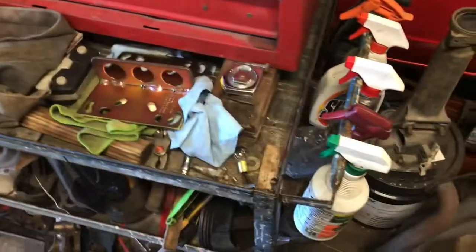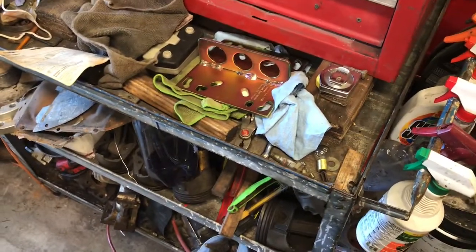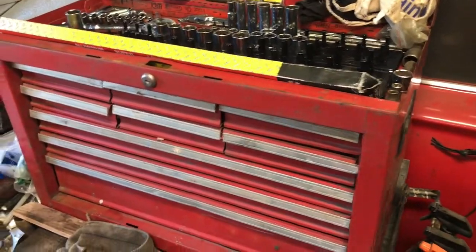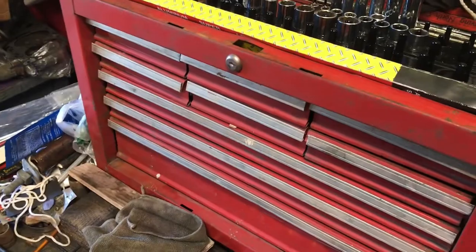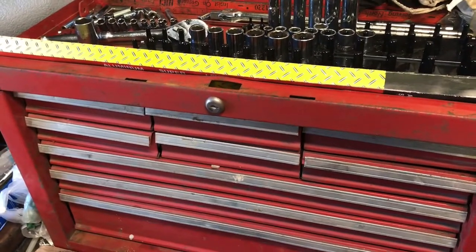I had all my tools on this little roll-around cart and decided I didn't like that. So I bought out a guy's inventory — he was getting a divorce and retiring — and got this toolbox from him as part of the deal. I got seven truck and trailer loads of parts and tools out of him. Helped him move, helped him haul a lot of stuff, and he made me a sweet deal.